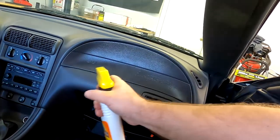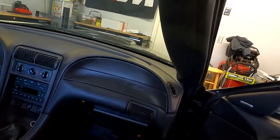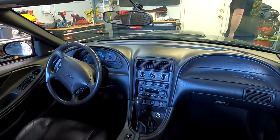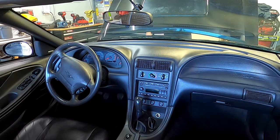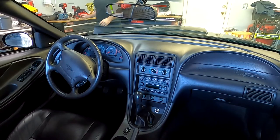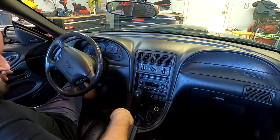Alright, hold on — get rid of that shiny crap. Bam! Now I just gotta put everything back together and we'll do a final walk around. Putting the battery back on — hopefully nothing blows. I also cleaned the car a little bit.